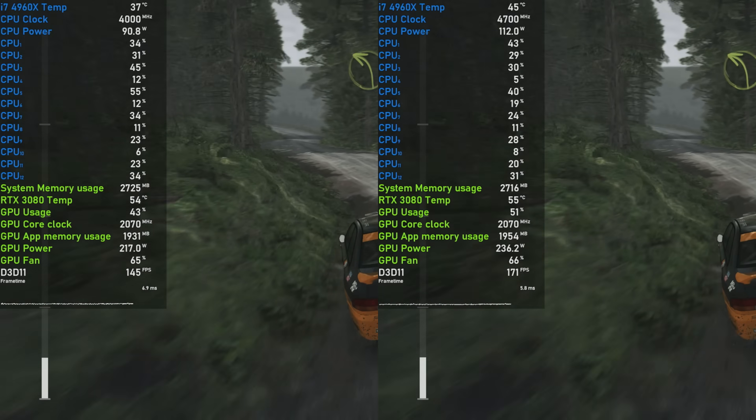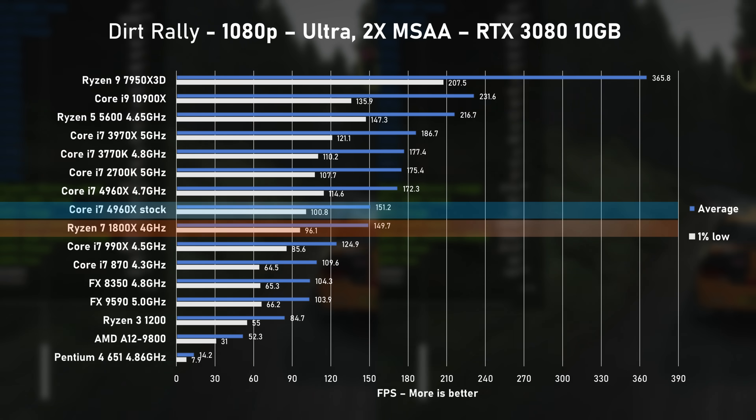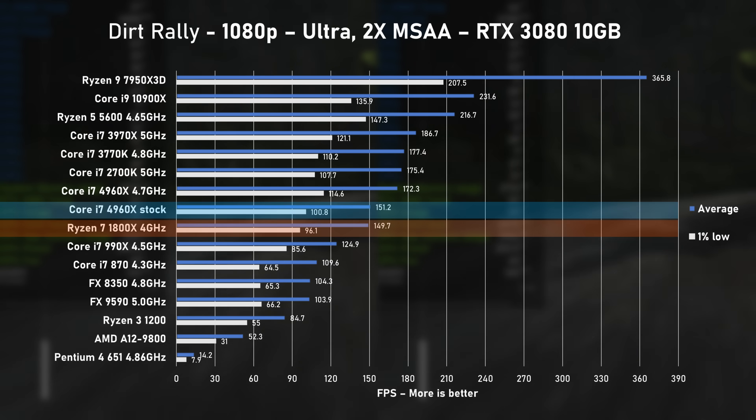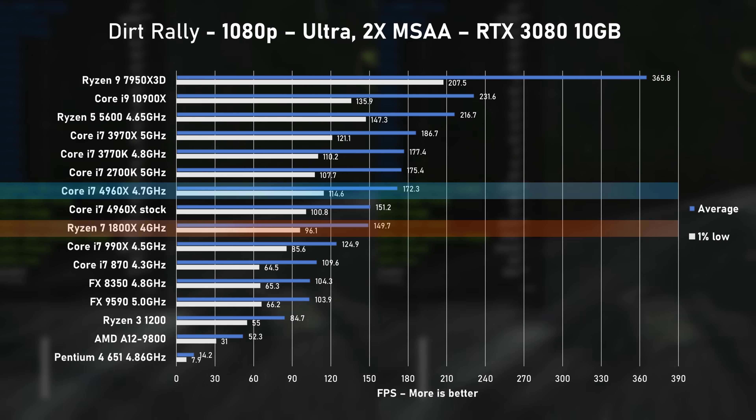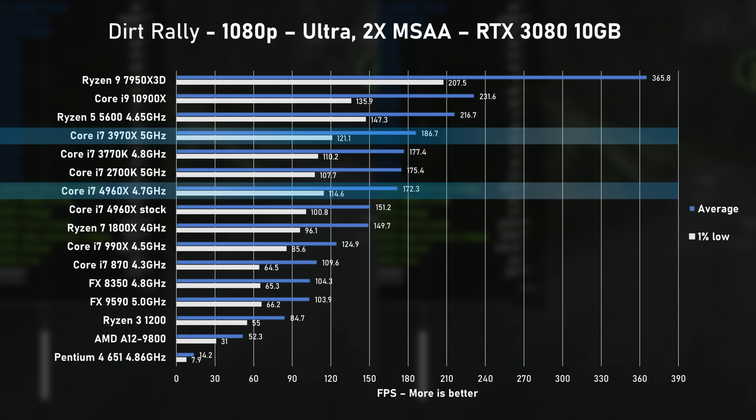Dirt Rally next, and here the stock 4960X squeezed 151 FPS on average, again on par with AMD's 1800X. Sadly, even at 4.7GHz, this CPU is no match to its predecessors, including the legendary 2700K. What on earth is going on here?